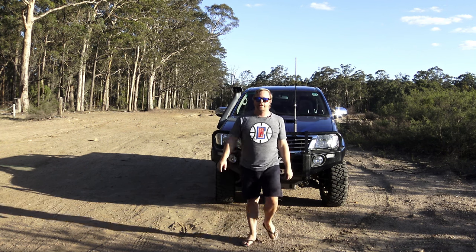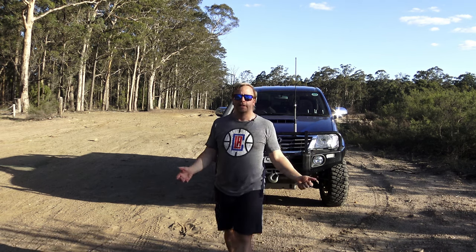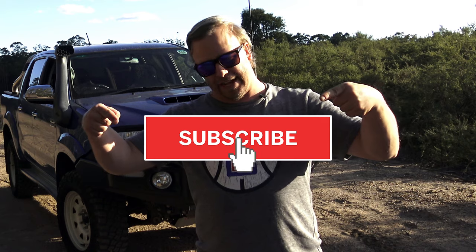So there you have it. Basically in a nutshell, it's a modification you can take it or leave it. We really need to answer one more question: do you need to spend money on a raised air intake? Obviously that's going to be up to the individual. The positives and the negatives are laid out. If you enjoyed that video, please don't forget to jump on board, give the video a thumbs up, and I'll catch you in the next one.